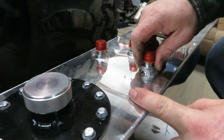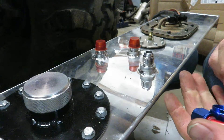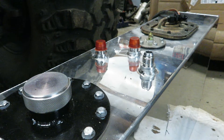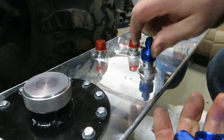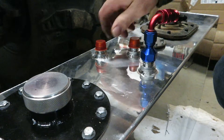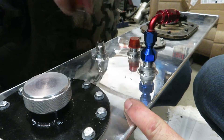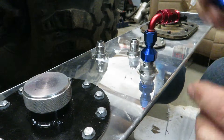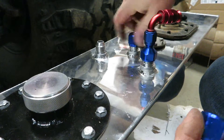There's a vent line on this side with a check valve — it's a rollover valve. I'm going to put my vent into that line. The other two ports I'm just going to cap: one would be the feed line if I had an external pump, and the other is just a return — I'm capping those two.